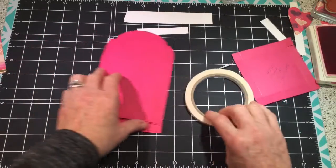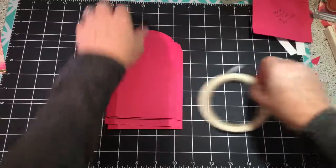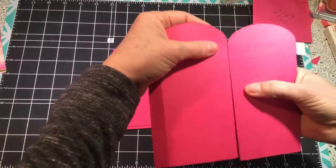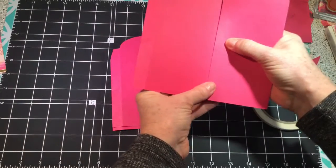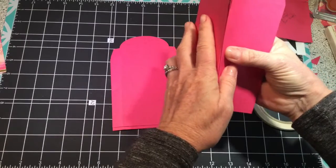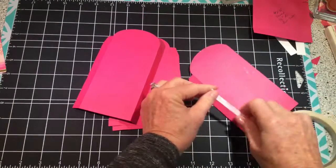When you put the box together, you need to put the flaps to the inside like this — you don't want the flaps to the outside. So we need to run a piece of tape down.